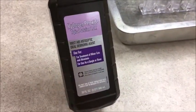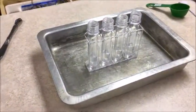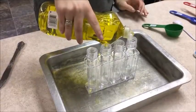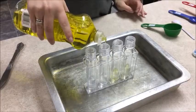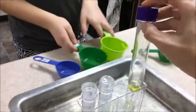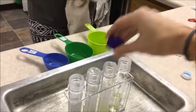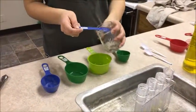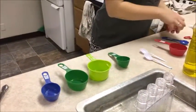We're starting by filling our test tubes with hydrogen peroxide. We're adding liquid dish soap, just a little bit at a time, shaking and mixing the soap with the hydrogen peroxide. Now we're doing water, using half a tablespoon of water.